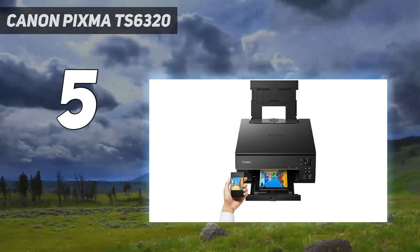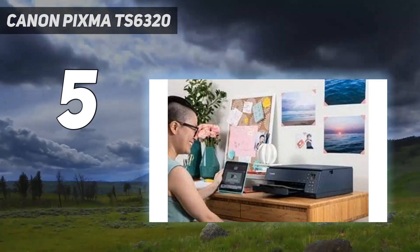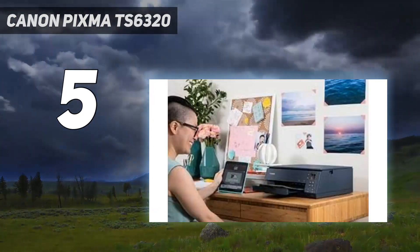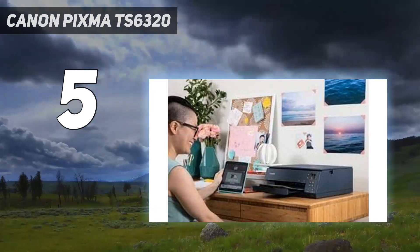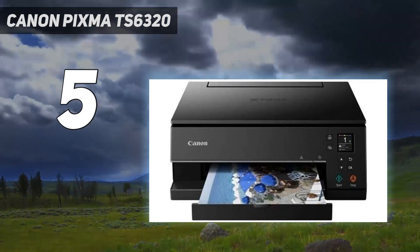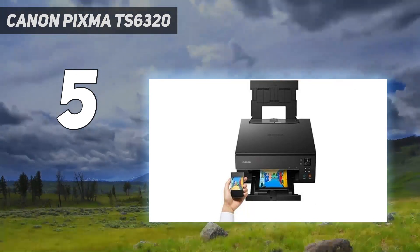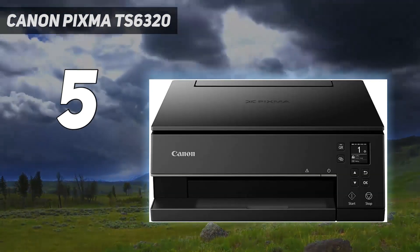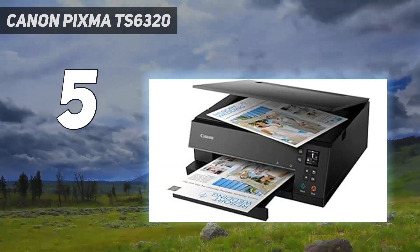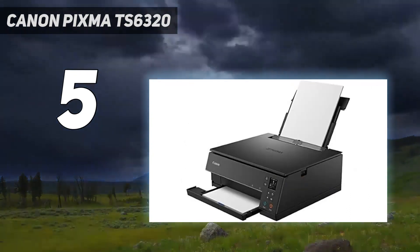You can keep plain paper for document printing in the internal cassette and load sheets of variously sized photo paper into the upright rear feeder as and when you want to create photo prints. The four dye-based inks for photo printing naturally have a smaller gamut, or color space, than Epson's competing photo printers that use six dye-based inks, but the Canon's color rendition looks very lifelike and natural for everything from portrait skin tones to vibrant landscapes. The motorized output tray adds a touch of automation and the onboard controls are simple and intuitive, based on an OLED screen.